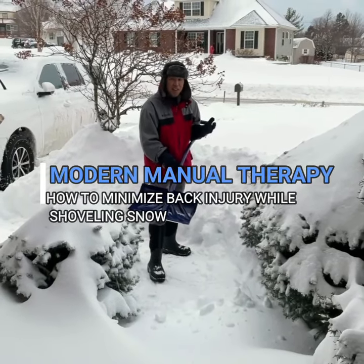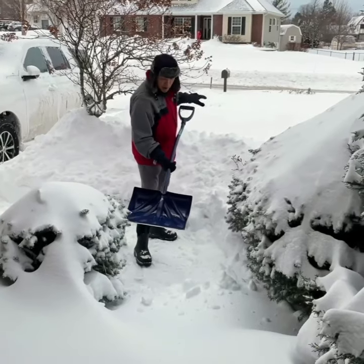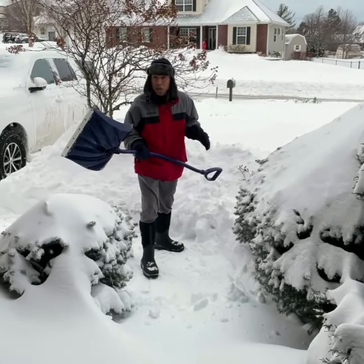Hey guys, Dr. Rhee here. As a lot of the country is stuck under lots of snow, I just wanted to go over some proper shoveling mechanics to avoid low back injury.